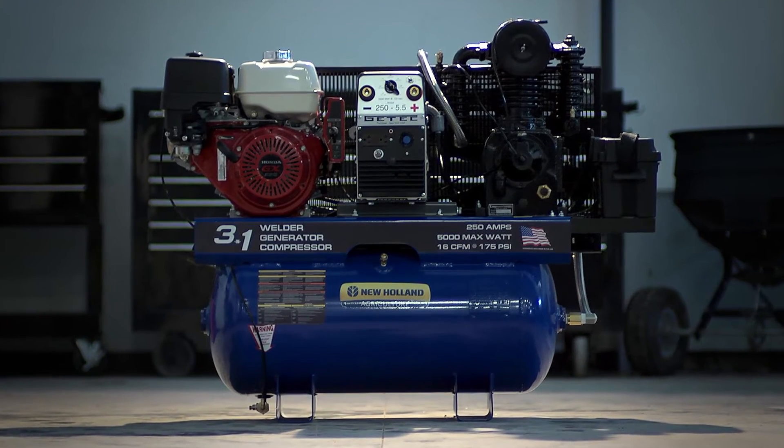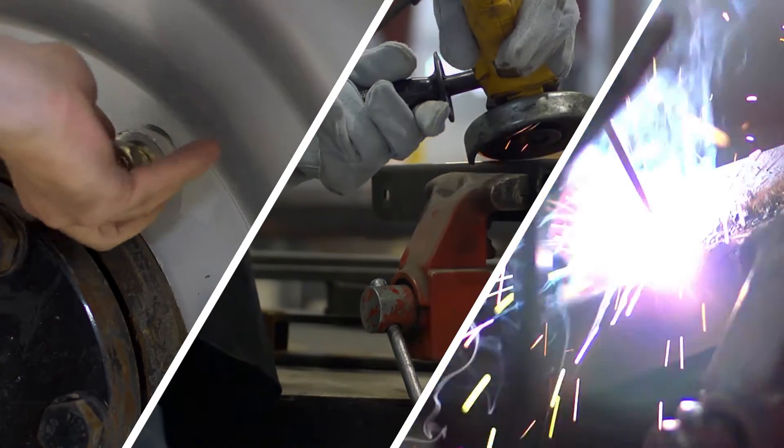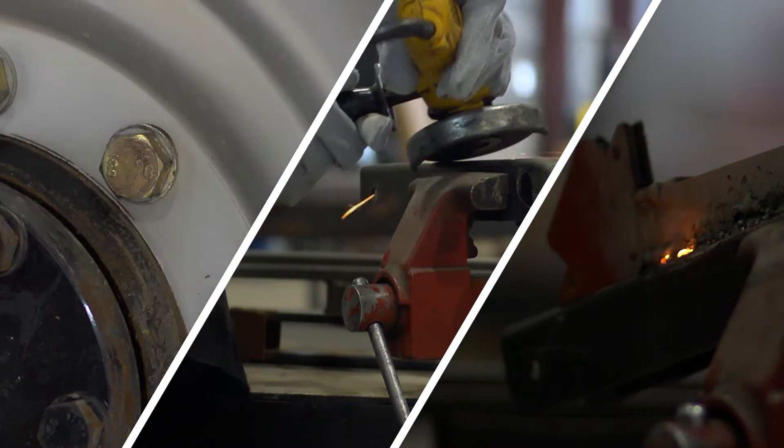Don't waste money and space on the tools you need to get the job done. With a 3-in-1 welder generator compressor from New Holland, you get three crucial tools in one convenient, powerful package.